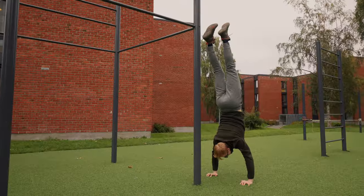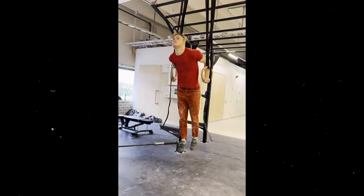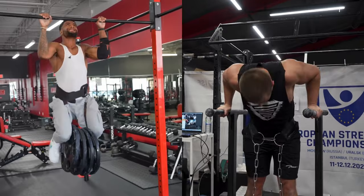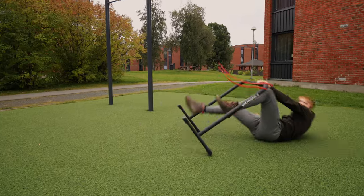Have you ever been chasing calisthenics skills and attempted to improve your strength at the same time? But instead of becoming an absolute beast that can front lever and planche and iron cross whilst pulling and dipping more than your body weight, you struggle to make any progress at all, or even worse, you get injured.